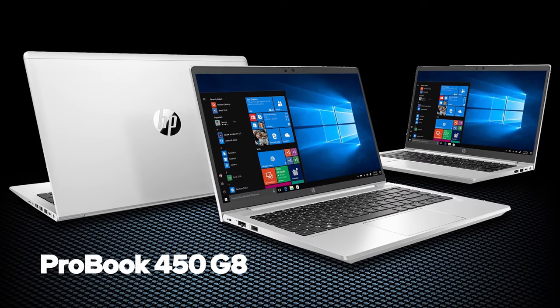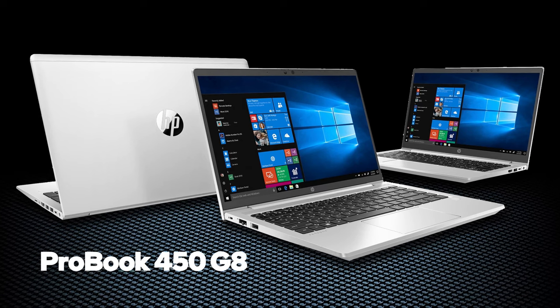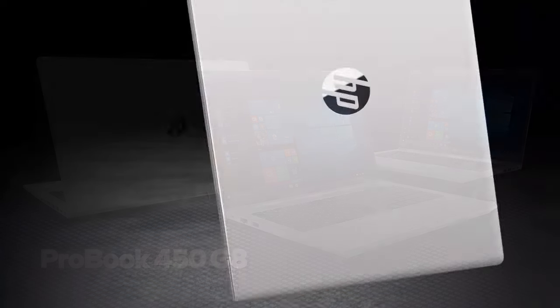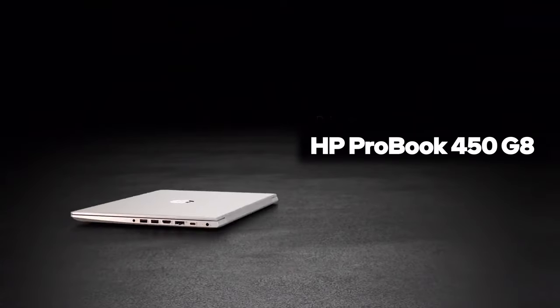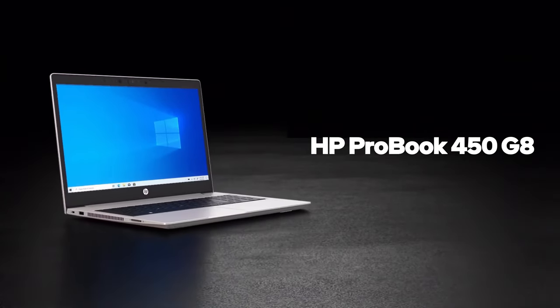Once again, HP is trying to create one of the best affordable business notebooks on the market. The manufacturer has built itself a reputation with their ProBook 400 series, as they have always been stable and long-lasting.